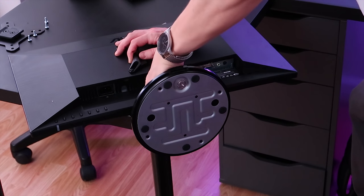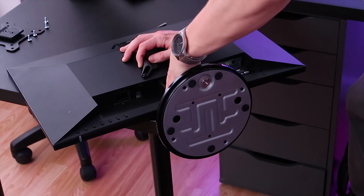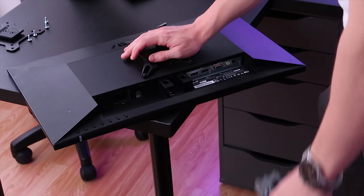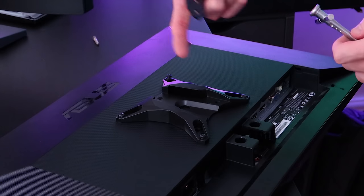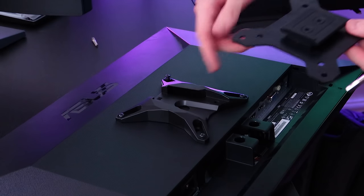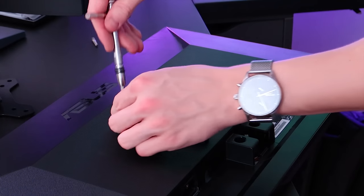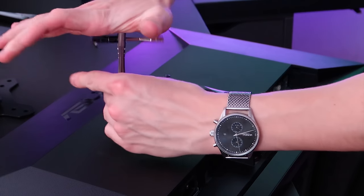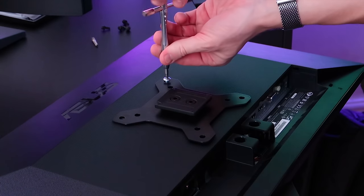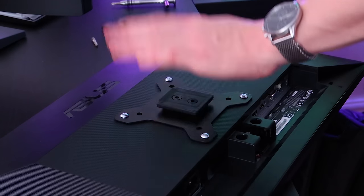I'm going to take off the monitor stand from the ASUS one, getting rid of the stand for one of these monitors. Instead of using a monitor stand, we'll be using the Bestech monitor arm — that'll look much cleaner. There's currently a different VESA mount on this monitor, so I'm going to take this one off and attach the Bestech-compatible one instead. There we go — the new VESA mount is on.